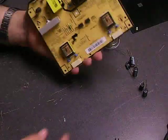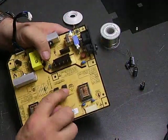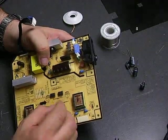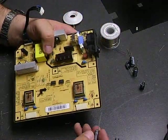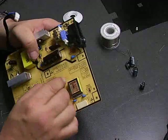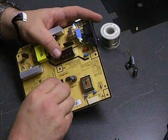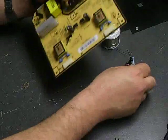Now that we have our capacitors removed, we'll just repopulate the board with the new capacitors. If you notice on the board, there are circles where the capacitors go. One side of the circle is open, and one side is shaded in — the shaded side is the negative terminal. On the capacitor, one side has a gray stripe, which is the negative side, so when you're inserting it, make sure you put the negative side of the capacitor into the negative contact on the board so that they don't cause problems when you reassemble. It's always best to double-check it before you do the soldering.